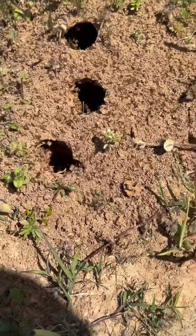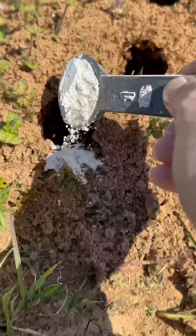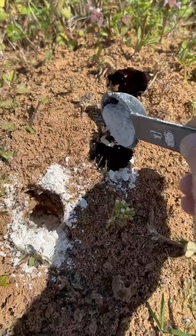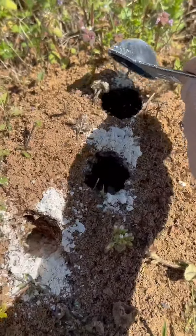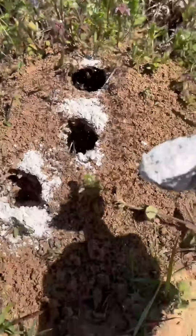Next I'll get my diatomaceous earth and dip out a little spoonful and pour it down into the holes. Diatomaceous earth works by disrupting the exoskeletons of the insects, so while these guys are all scurrying around, they're doing the work for me.